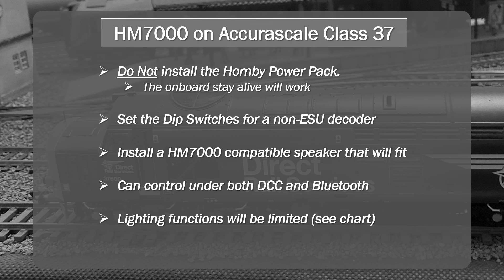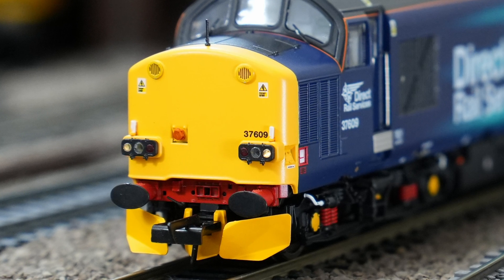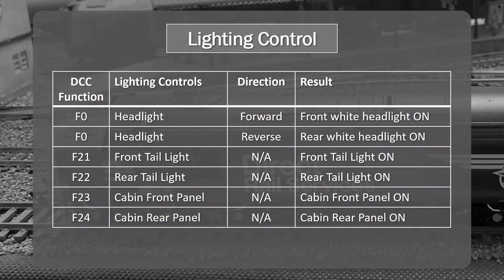There are reductions in terms of capability. Looking at the functions in the HM7000 application: F0 controls the headlight and is directional — in forward direction you get the front white headlight, and in reverse direction the white headlight comes on in reverse. The next four controls are not directional. F21 turns on the front taillight, which most of the time you won't want unless going in reverse. F22 turns on and off the rear taillight, giving you taillight control for train-mode operation — that's a positive.